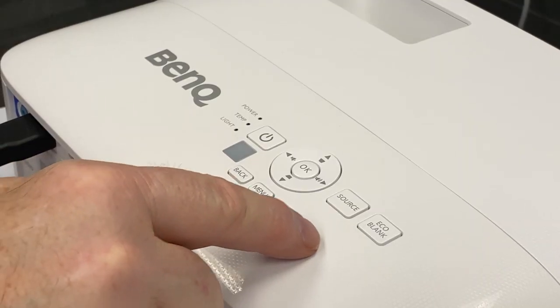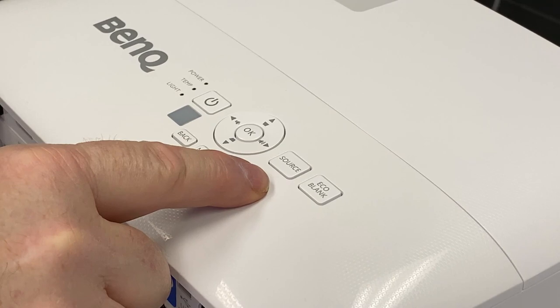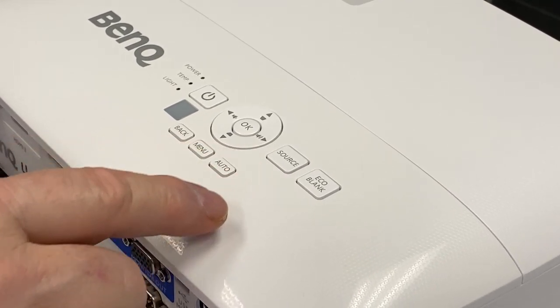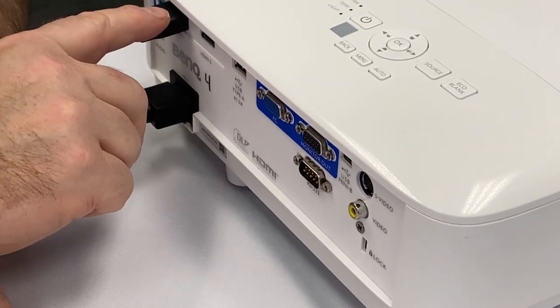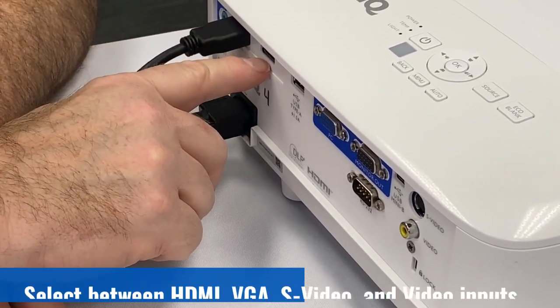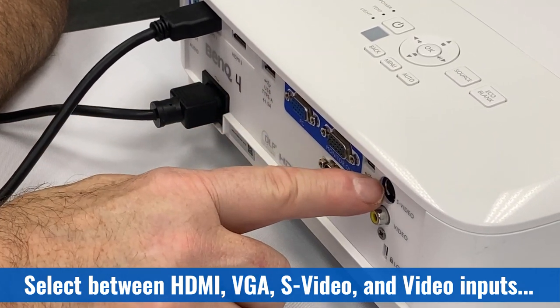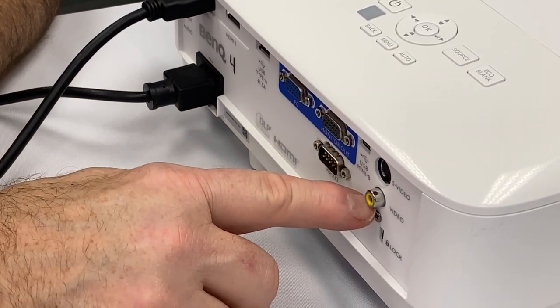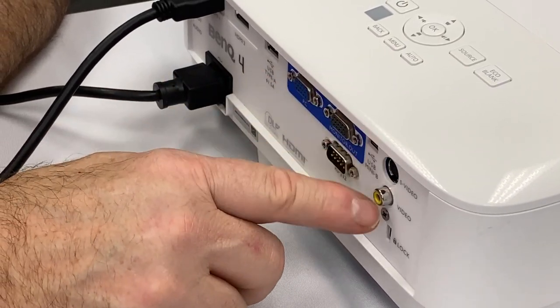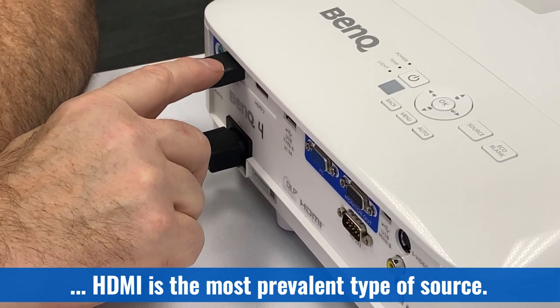The button you're likely to use the most is the source button — it switches which input the projector is looking at. On the front of the projector we set up an HDMI input on HDMI 1. There's also HDMI 2, and there is a VGA, an S-Video, and a video input. Most of these are pretty much obsolete now — HDMI by far is the most common.